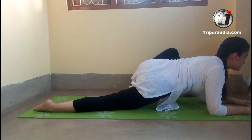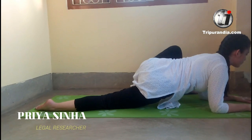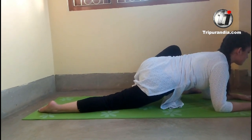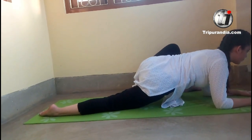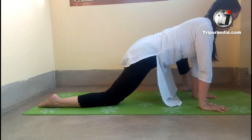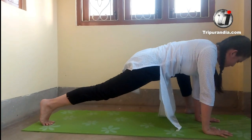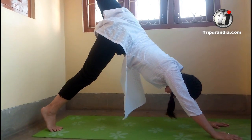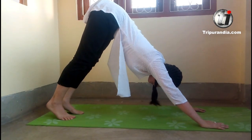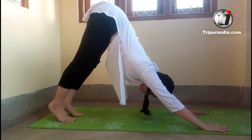Next two breaths. Inhale. Exhale. Nice one. Inhale. Exhale. Next inhale, we bring our palms back on the mat. Exhale, we stay here. Next inhale, left leg kicks back — leg engaged. Exhale, we come back to downward dog. We stay here, completely relax. Stretch the upper body properly. Push as much as you can.